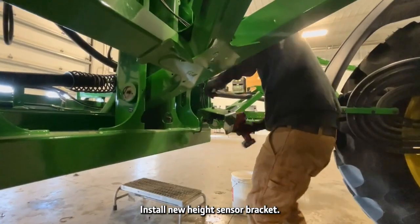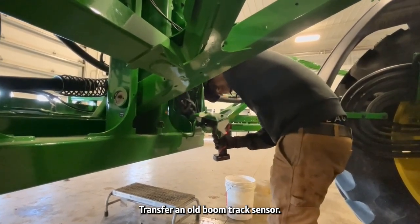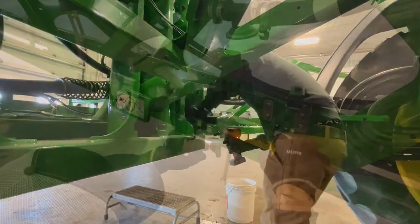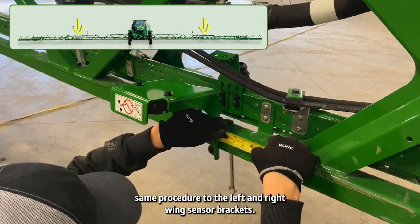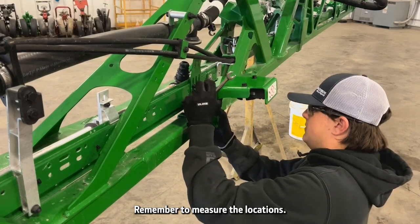Install the new height sensor bracket, transferring the old boom track sensor. Perform the same procedure for the left and right wing sensor brackets. Remember to measure the locations.